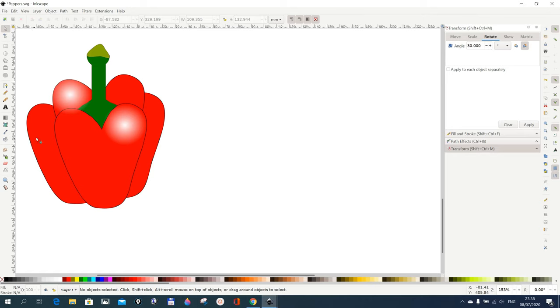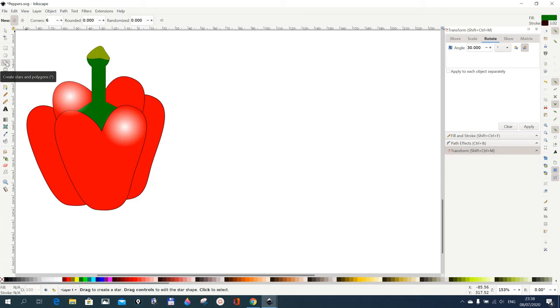In this tutorial I want to draw a pepper in Inkscape 1.0. We'll start by drawing a hexagon — or a pentagon, whichever, it's not really important. Go to the star and polygon tool and put six here, then draw something like this and rotate it so it looks something like this, more or less.